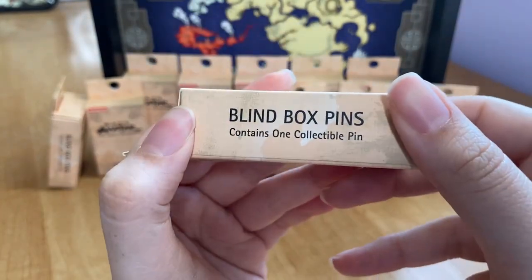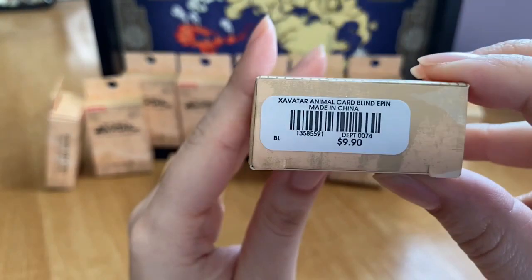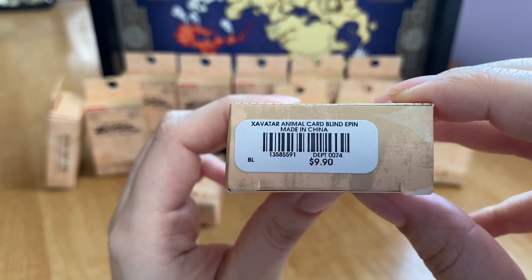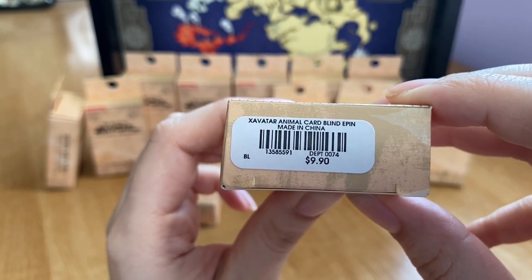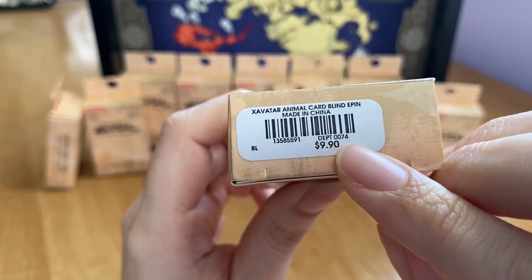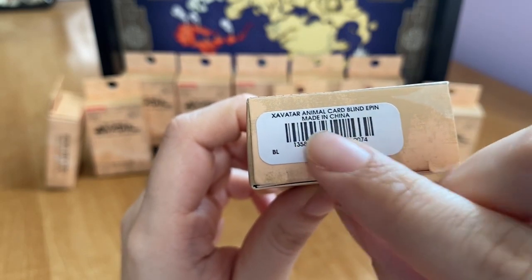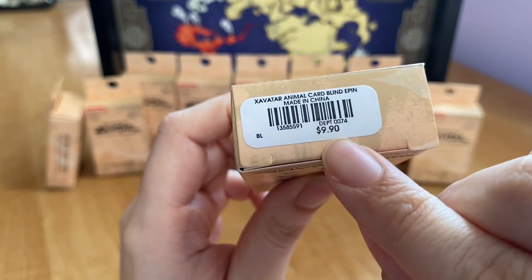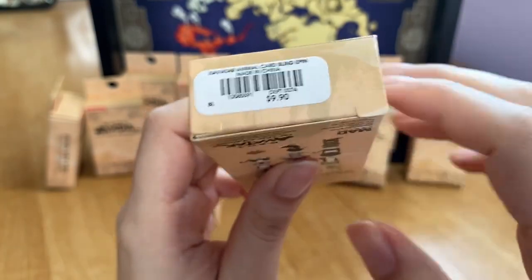On the side it also says 'blind box pins, contains one collectible pin.' On the bottom, where you'd normally find a SKU to identify blind box items, all boxes have the exact same SKU — department 0074, X-Avatar, blind e-pin, made in China, number 1385591, priced at $9.90 with a BoxLunch barcode. I checked all of them to make sure they all match.